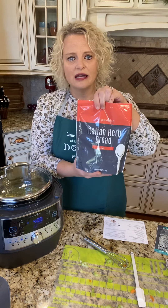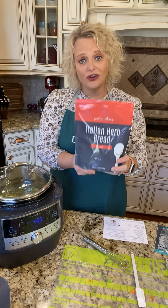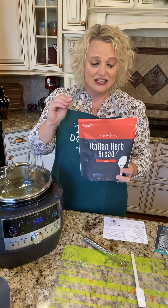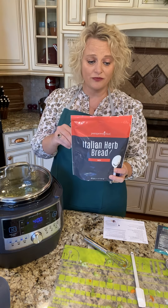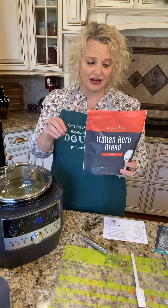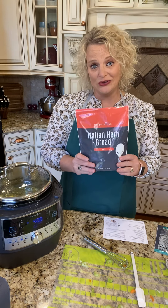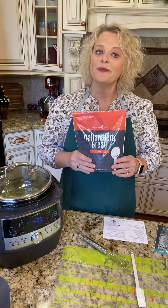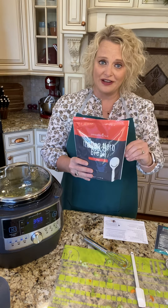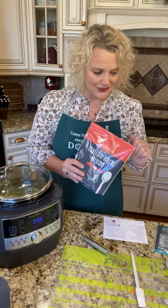The other thing I'm gonna make to go with it is our Italian herb bread. This is so good and so easy. If you like to make bread but don't always have the time for the whole process, Pampered Chef has really helped you here. You just take this bread mix, add a cup of warm water, stir it up, and let it rise for two hours. Then you knead it, let it rise for another hour, and bake it. It is delicious. The first time I made it, Don said Pampered Chef is gonna sell a lot of those because it is so good. It's fresh baked bread for your family but really simple.